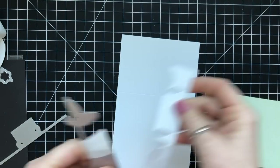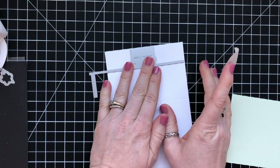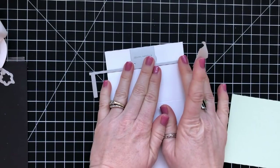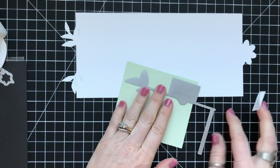I'm going to run it through my Big Shot. When I do, I end up with an end piece — you have to cut each end. This is the other end, and again I'm lining it up with the edge of the paper on both the top and the side. You end up with a piece of cardstock that looks like this.